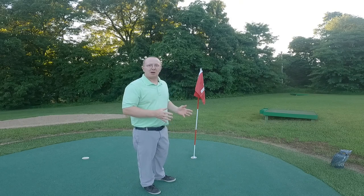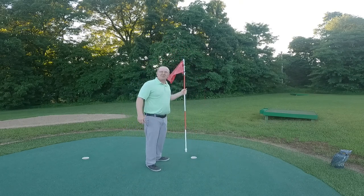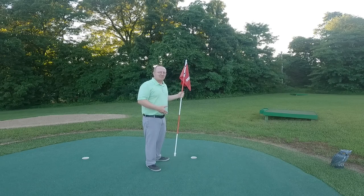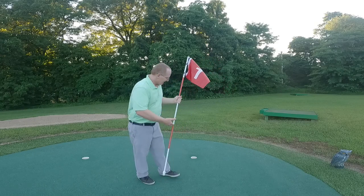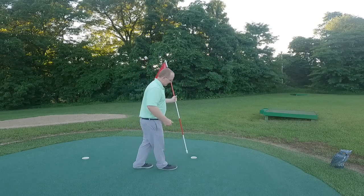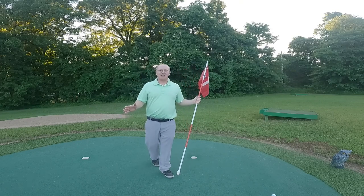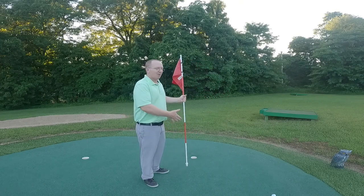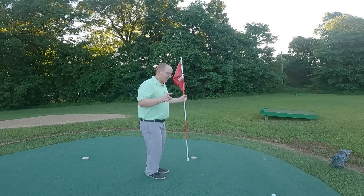So you've made that putt, but often I see people try to pull that flag out to check. Well, the putt was good before you did that. If I pulled this flag out and the ball went in, or if it shot out, it doesn't matter. If you understand the rules of golf, that putt or that shot off the green is made. So remember that.